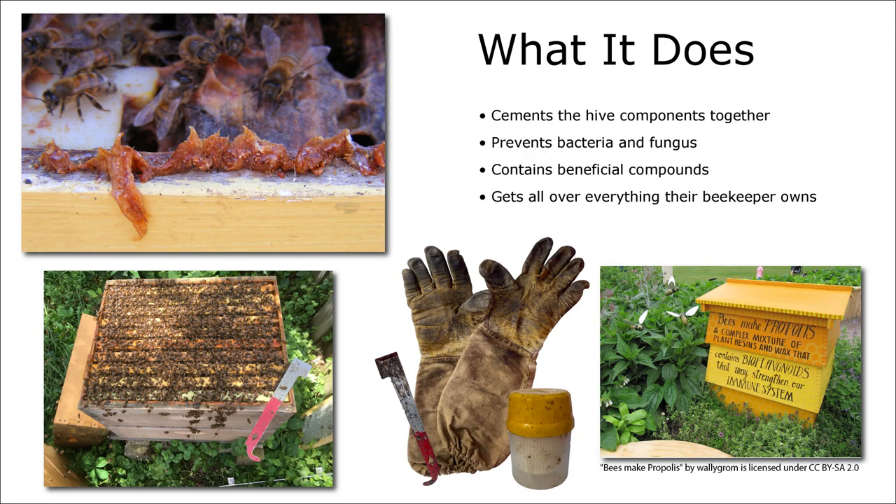So what does propolis do? When the bees gather the resin and return to their hive, their sisters help them remove it from their corbicula. Then it's packed into cracks and openings to cement the hive together, but also to prevent bacteria and fungus from entering the hive. It can also be drawn to reduce spaces to prevent airflow or intruders like mice, snakes, or other small animals. Propolis is loaded with beneficial organic compounds called polyphenols and terpenoids, and these active compounds are how propolis protects the hive and acts as their social immune system. And it also gets all over everything we own, which helps keep us bacteria-free and fungus-free.